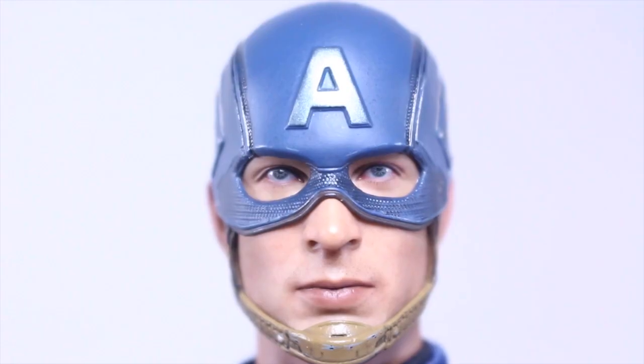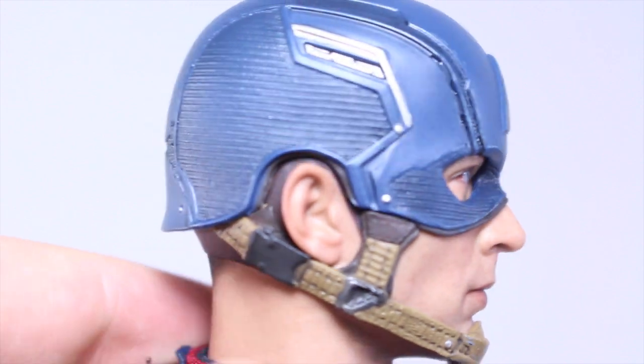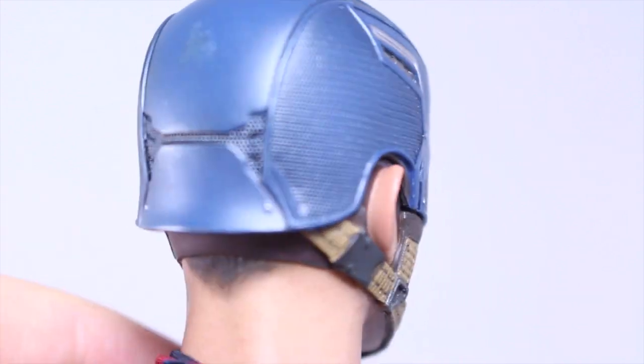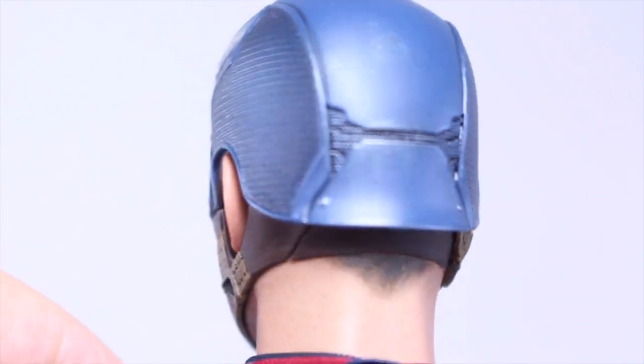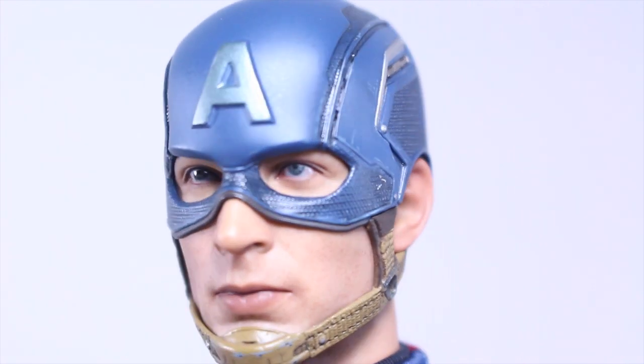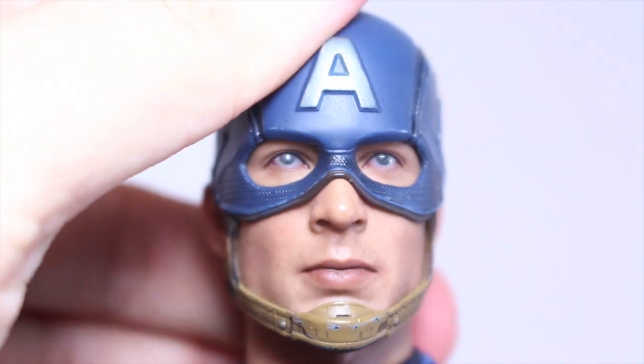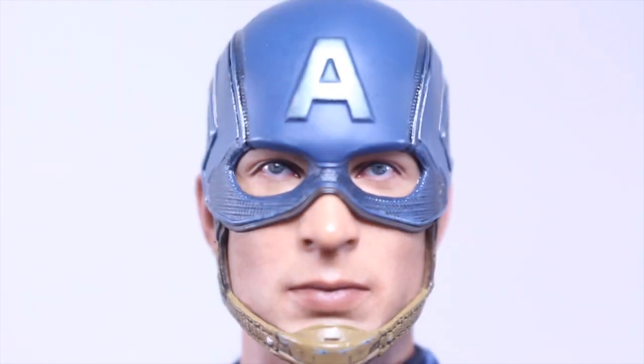Both head sculpts are the exact same ones that came with the Stealth Captain America and Steve Rogers 2-pack, but those were the best head sculpts we got. I really love the texturing — you get the wear and tear of the helmet, the chin strap, and the hair that comes out. It's just an amazing head sculpt. I have no problem with them reusing it since the helmet design was the exact same in Age of Ultron. Just love the eyes — amazing likeness to Chris Evans on both head sculpts.